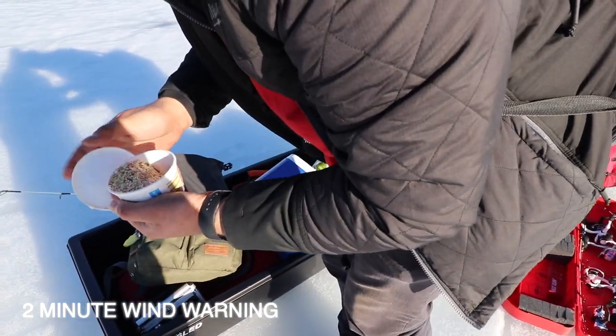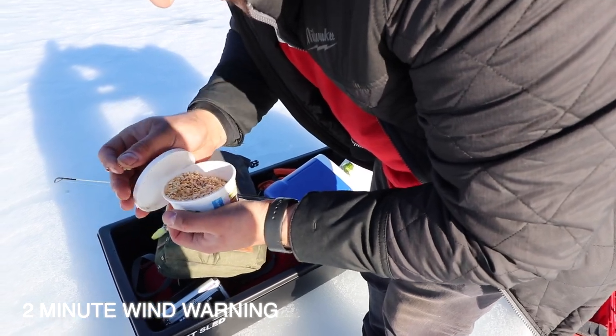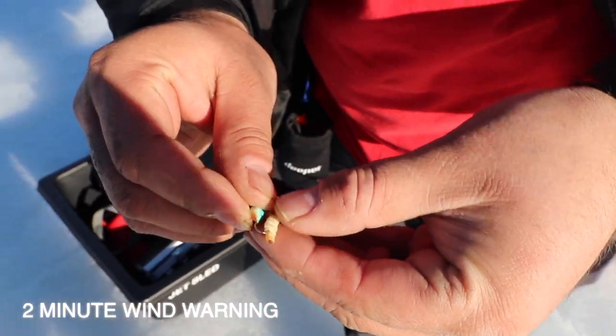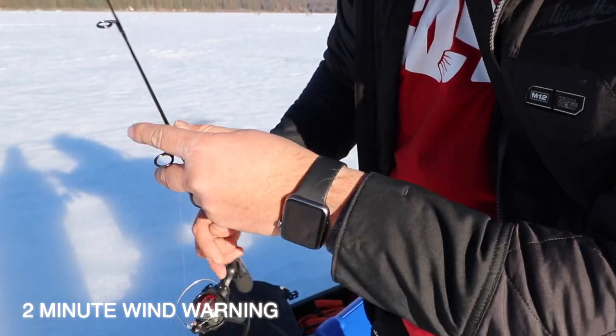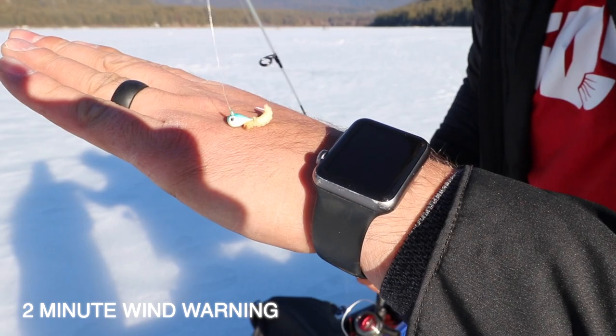We're gonna get a close-up right here so you can see exactly what I use when I ice fish. I don't do anything too fancy with it — just hook it, make sure it's on there pretty good. That way those perch just nip at it and don't steal it. That's the presentation more or less — you don't need to get too fancy with it, but that right there is money.